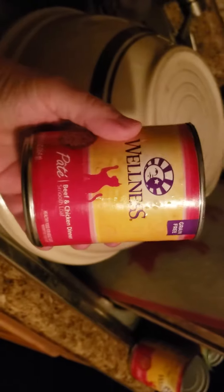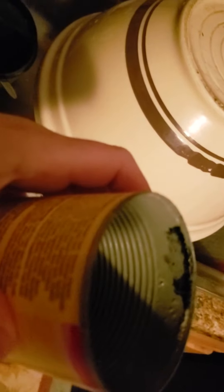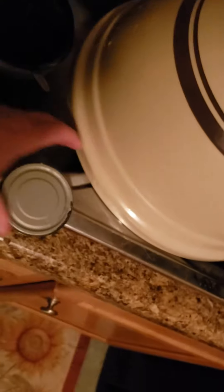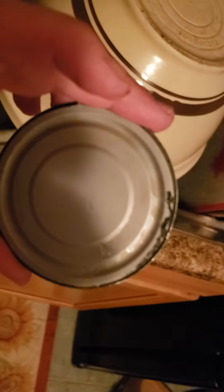I just opened this can of Wellness beef and chicken dinner for the cats, and on the inside of the lid — do you see it? See if we can get it to focus. Mold. And on the edge of it here as well.